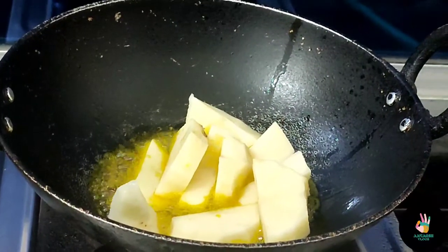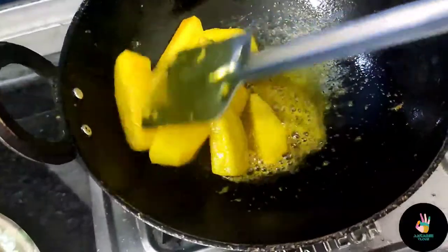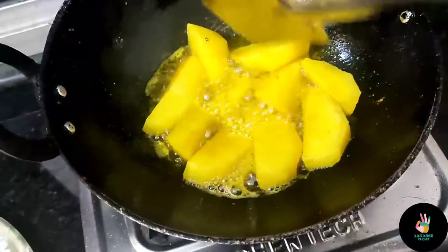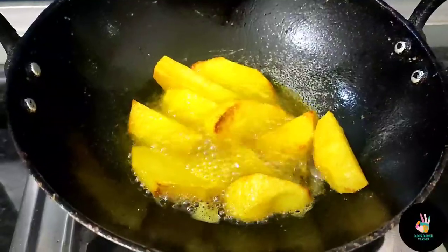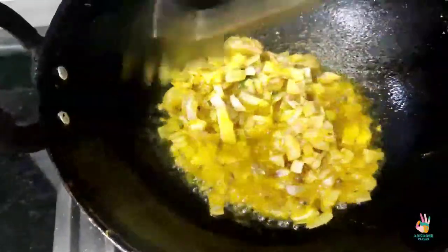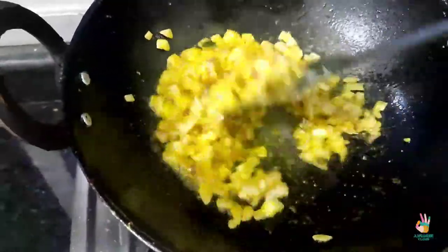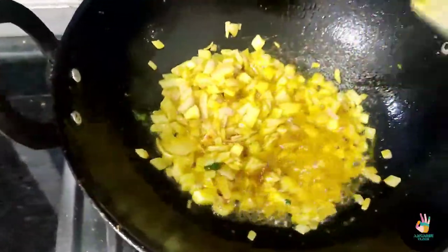On the other side, I have cut the omelette into pieces and we are making it with sarso oil, so you should also use sarso oil — it tastes good. I have added the omelette pieces into the oil and we have to fry them until golden brown. After that, we will see that it is golden brown and start from there.